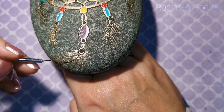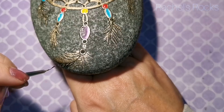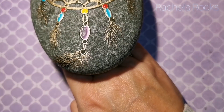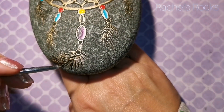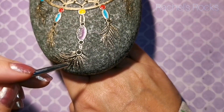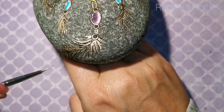If I turn the stone towards the light you can see the feathers, and you'll be able to see them a lot better once it's sealed with resin — everything is going to just pop out and say 'surprise, we're here!'